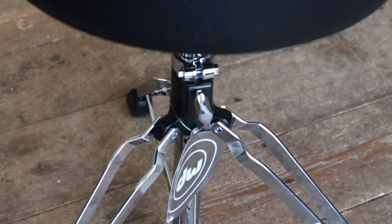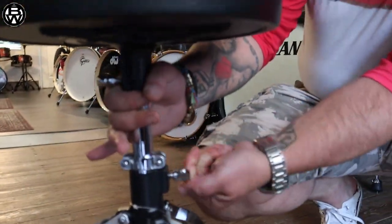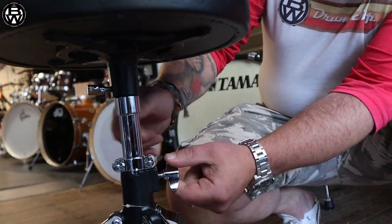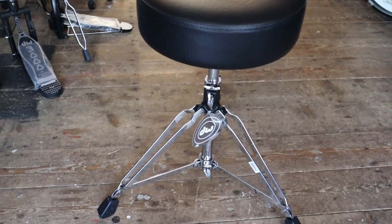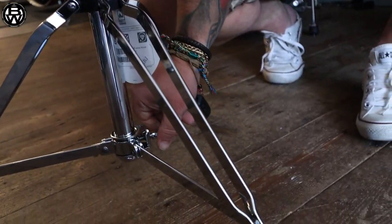It's a double brace stool. Come and have a look — it's all adjustable like that. It's got a memory lock which also helps it not to fall down when you sit on it. Double braced, nice rubber feet, good sturdy fittings.